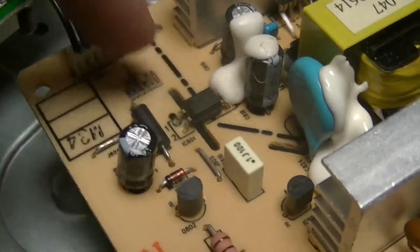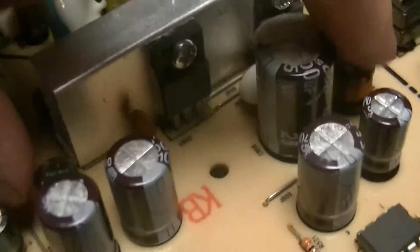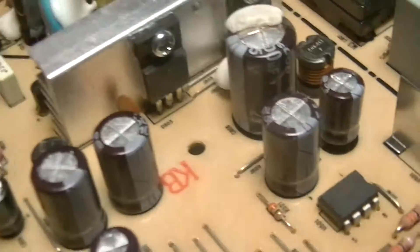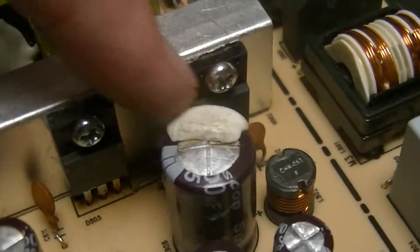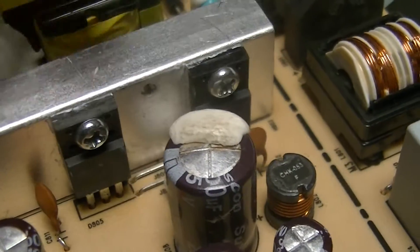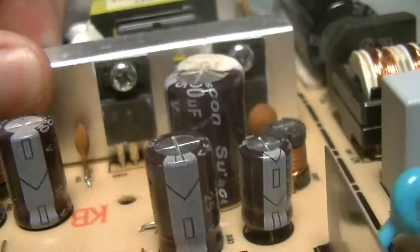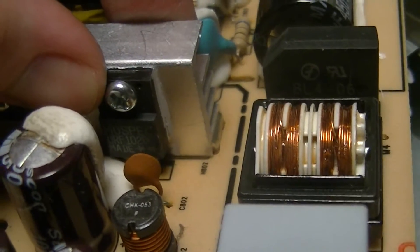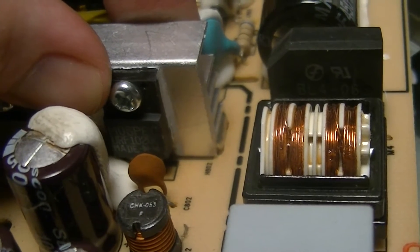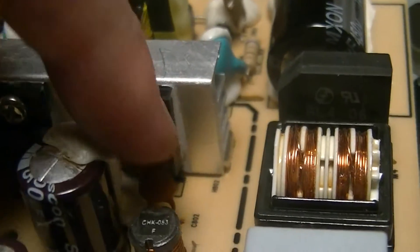There's an opto for output regulation, various other associated passives, chokes and extra capacitors for the power supply output filtering, and two dual — most likely — Schottky rectifiers. That one you can't easily read what it says, but it's just a dual Schottky. And this one, which is a MOSPEC URF-1020C — it doesn't say anything else, but it's got the dual diode symbol on it.